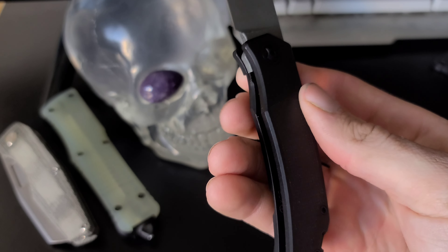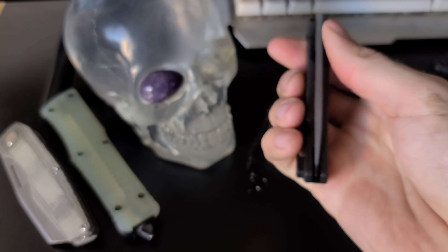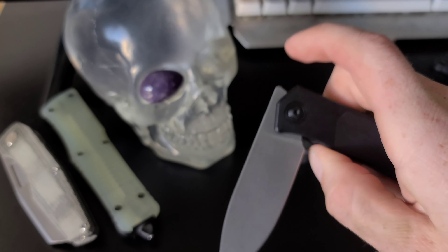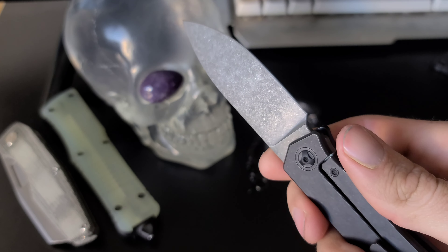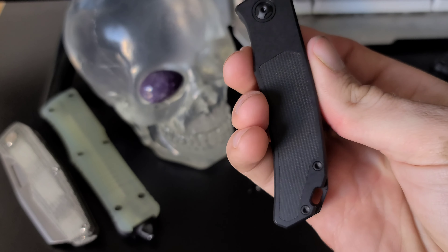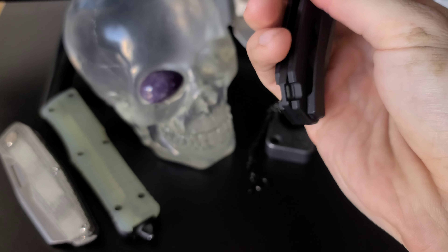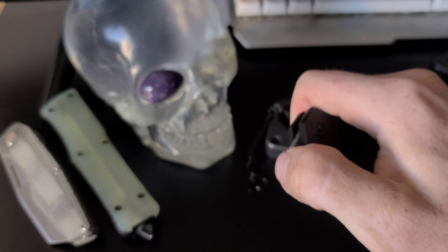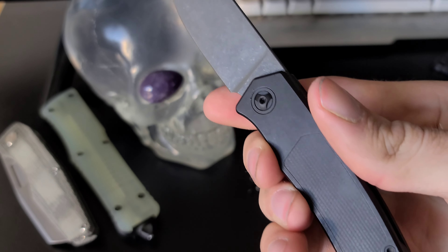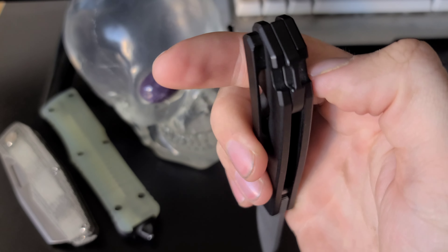The action is perfectly tuned — snappy front flipper deployment with effortless closing. The titanium lock bar is also very well designed and easy to get to. The scales are titanium with a black micarta insert on the show side scale, a titanium backspacer with lanyard loop, and a titanium pocket clip that works well. The ergonomics are mind blowing. It's very satisfying to just hold and it's just ready for a variety of EDC tasks.